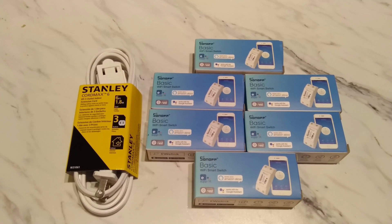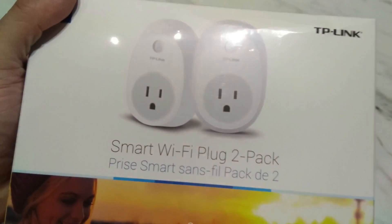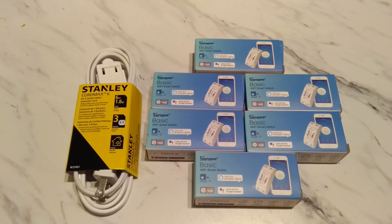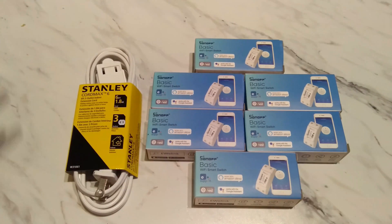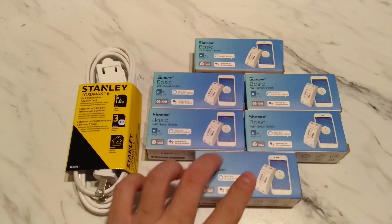Hi guys, this is Wizard1 from Red Flag Deals bringing you another unboxing and DIY video on making your own smart switch. Instead of spending maybe $25-30 on Wi-Fi switches you can buy from a regular place, you can go on Alibaba, Gearbest, and other places that sell these Sonoff basic switches for around $5 US, which is much cheaper than buying a brand name one.